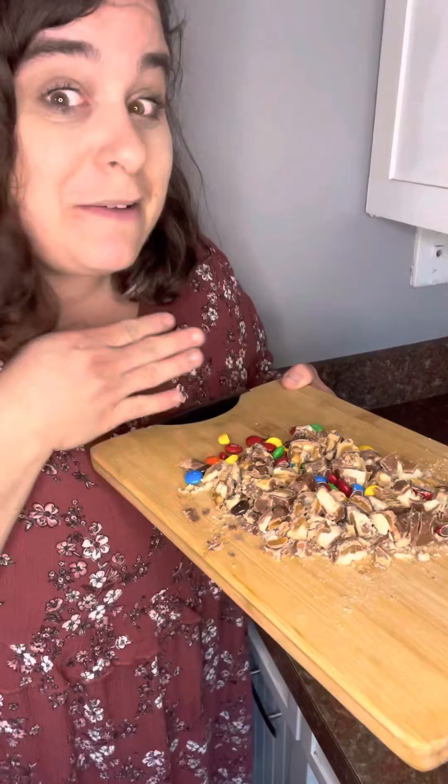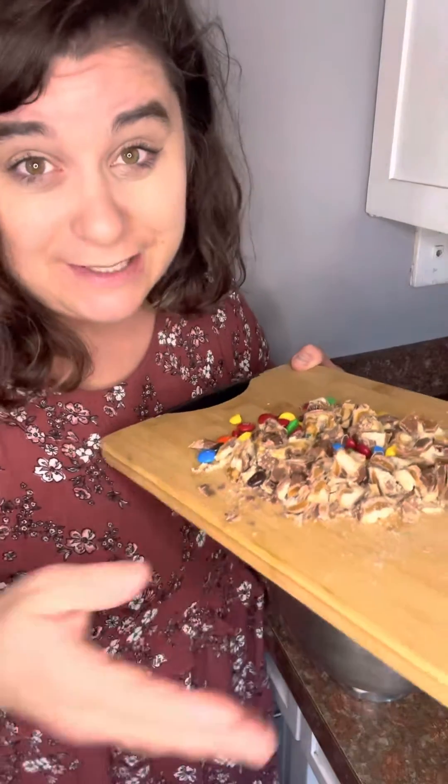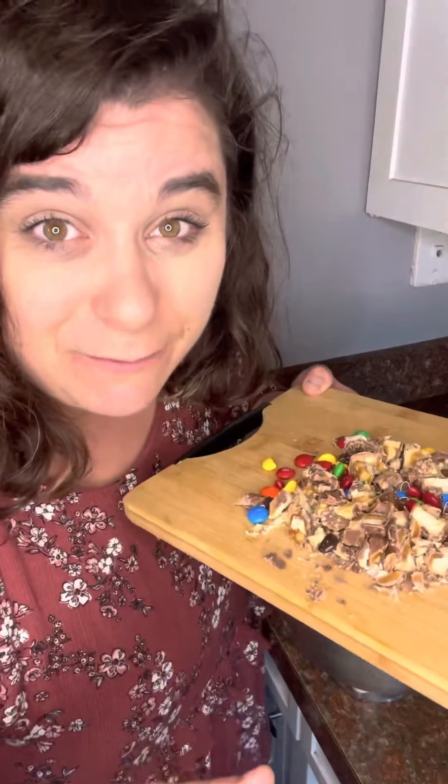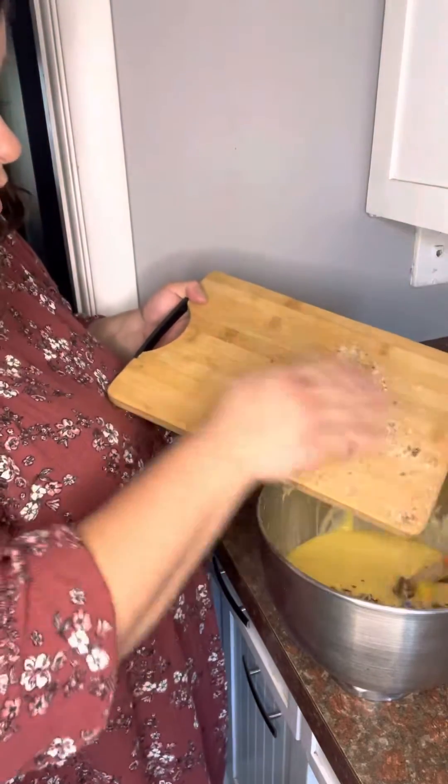My husband said I should just leave them all whole, which I think would be a great idea as well, but I wanted to chop them up — so let me know down in the comments if you decide to keep them whole and how that turns out for you. Here we go, we're just gonna mix that in to our batter.